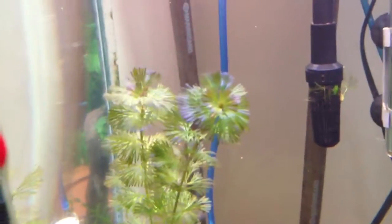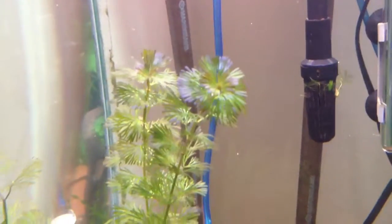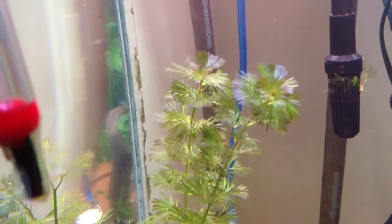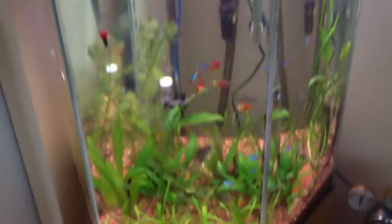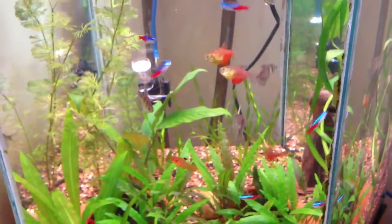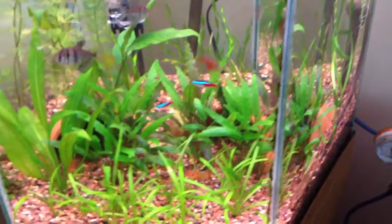And this Cabomba is really getting — you can start to see the purples in the flowers a lot more. We'll get a new light for this tank on Monday and give the update then. But yeah, so far, so good.